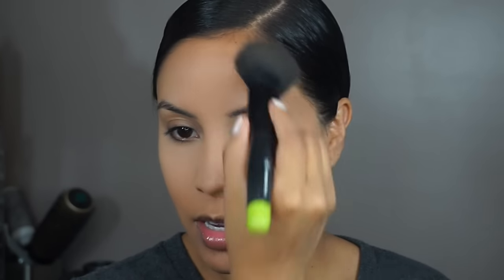Now with my Hula bronzer, I'm going to put some life back into my face. This is my favorite brush for bronzer — the ELF complexion brush. The nice thing about powder foundation is that everything you put on top glides on so much nicer and easier. There's no trick to blending; it just kind of blends on its own. That's what's awesome about it.